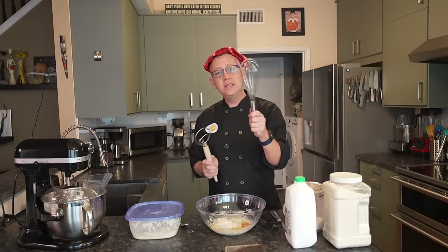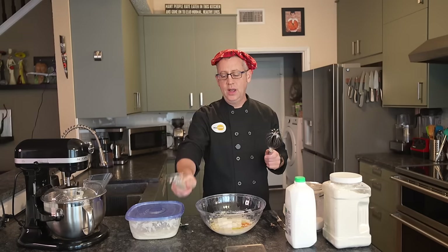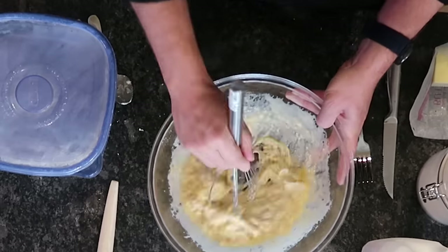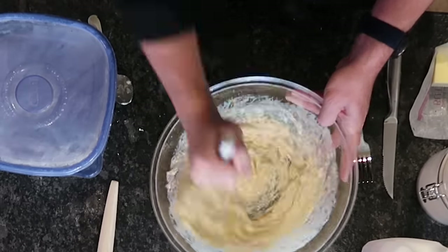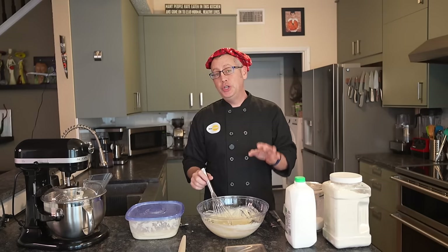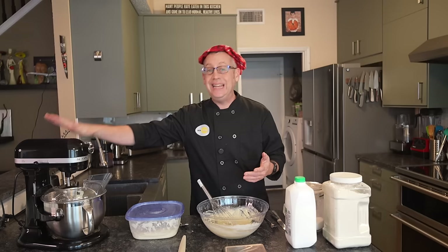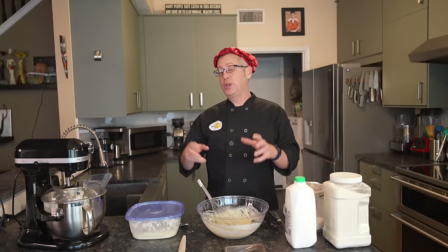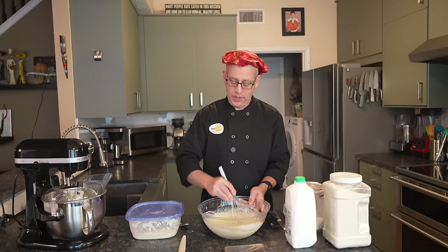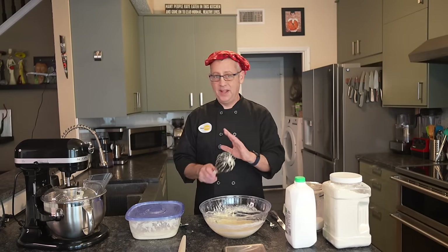Now we want to get in here with a whisk or a Danish Brutpisker and get this all really well mixed together. While I love my Brutpisker, I find that the whisk makes this particular technique happen a bit more quickly. We want to get all of that starter broken up and distributed throughout the matrix of the rest of the liquid ingredients. You could definitely do this in your stand mixer if you have one, but you do not need a stand mixer to make this recipe. Liquid ingredients are now well mixed — still a little lumpy but not terribly, and that's perfectly fine.